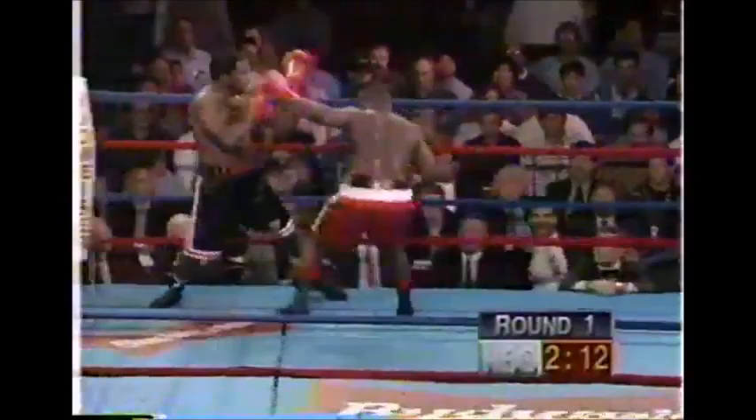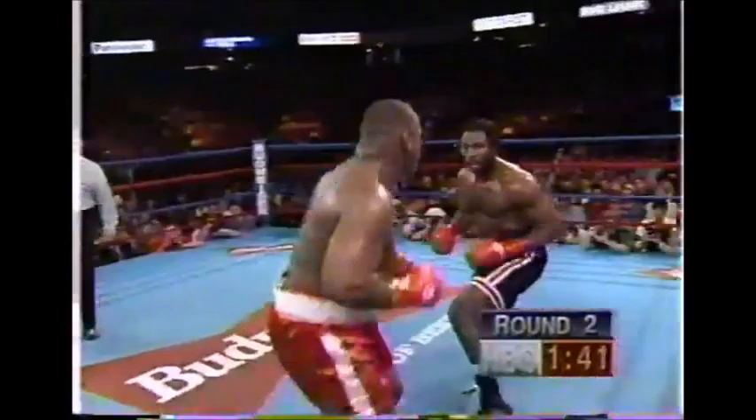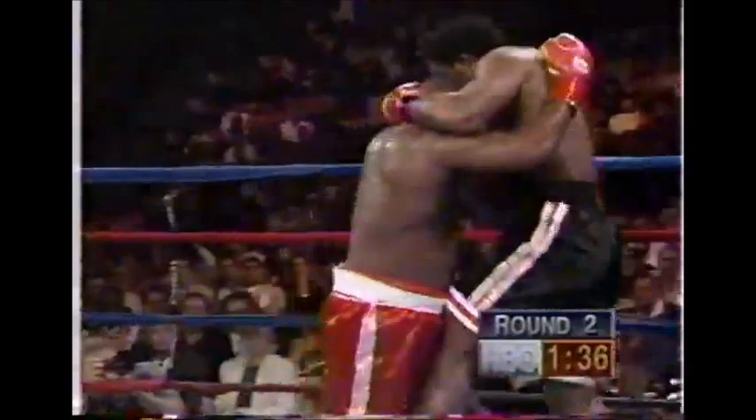Butler lands a right hand, and now Lewis comes back with a right cross and a right uppercut. Butler tries that left hand and takes a right and a left in return from Lewis, and a hard uppercut by Lewis. You can see that Butler, a big man, takes a shot pretty well.